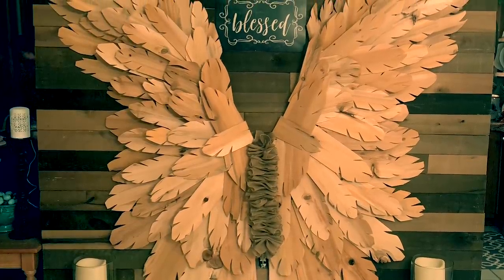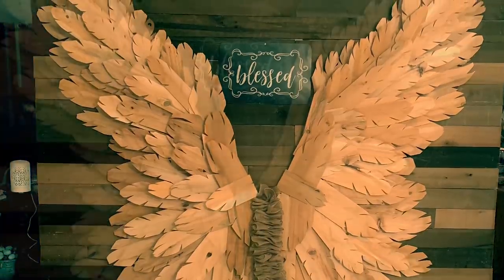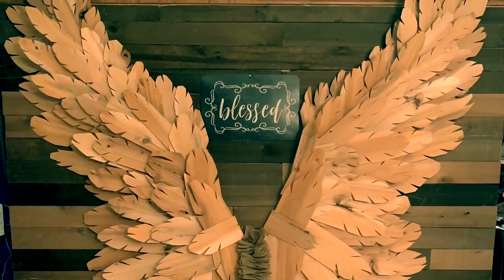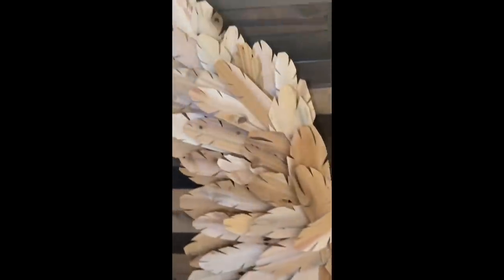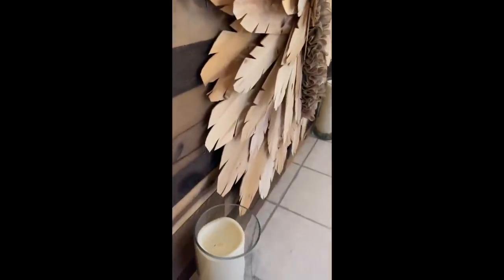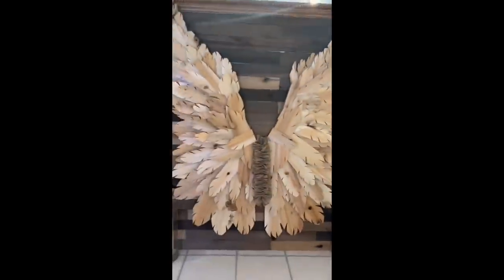Hi guys, welcome back. Thanks for tuning into my channel — if you haven't already, please subscribe. I just finished up with this work of art: it is a nine-foot tall, six-foot wide set of angel wings. They actually hang independently on the wall like a picture frame would. They're very lightweight and made with cedar shingles — absolutely stunning in person.